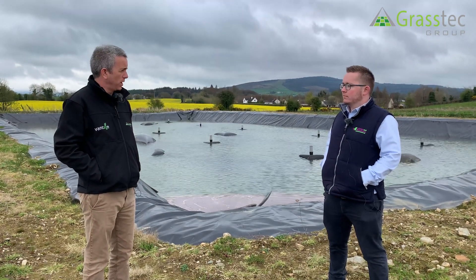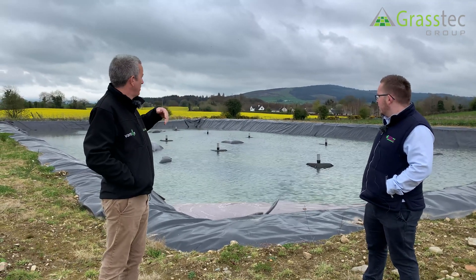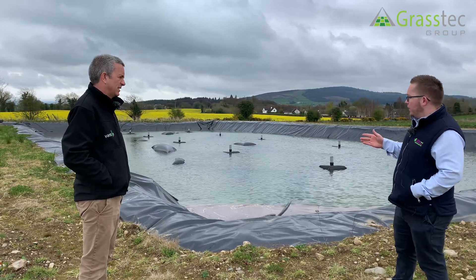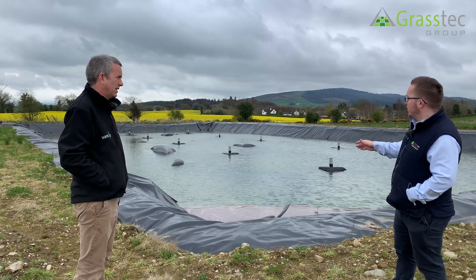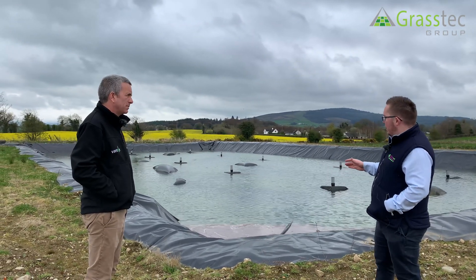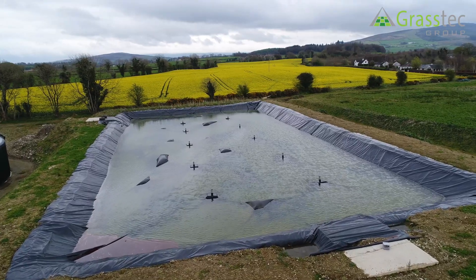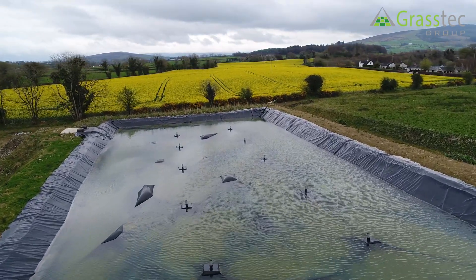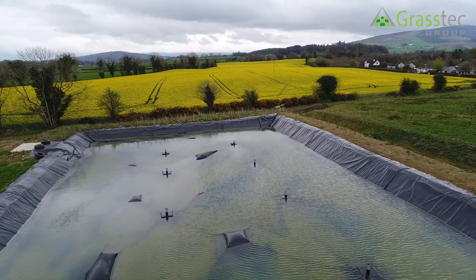So Willie, we've come now to the lagoon where you've installed a cover. Could you explain the size and how you install it? This lagoon here is about 2.4 million gallons net. It has both the lagoon cover and a floating cover on top. We've used the same material on both because the floating cover is going to be exposed to elements — the rain, the wind — and also for durability, as you can see it'll be moving up and down with the slurry level, so it needs that strength.